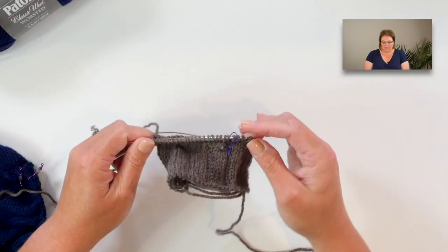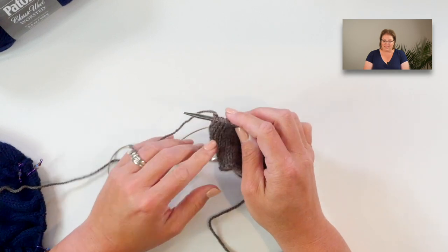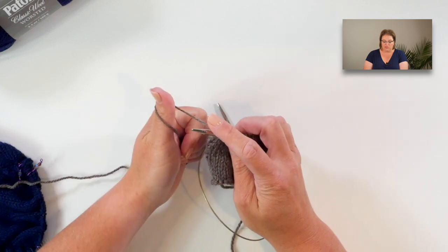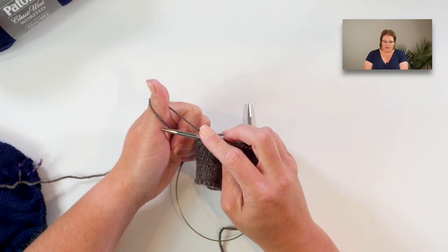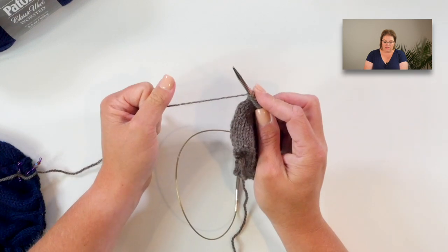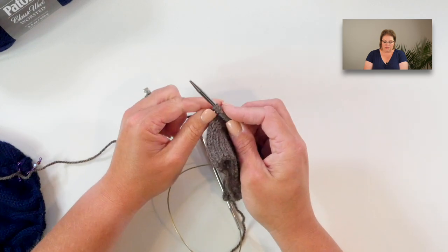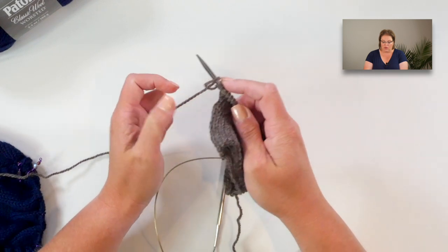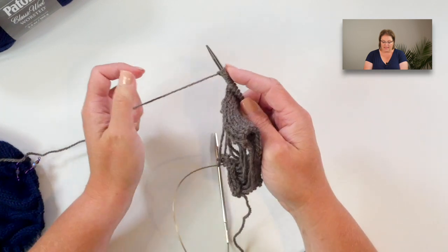Since I want to make sure you know how to do the backwards e cast on, let me show you quickly. Grasp your yarn, wrap it around your thumb just like the long tail cast on, take your needle and go up the thumb, place that stitch on — scoop around and repeat. I do want to note: do not use this cast on for the start of your cardigan — I don't like the way it looks at the edge of that ribbing. That's why we use the long tail cast on for the beginning, but this is perfect for underneath the armpit in the sleeve area.